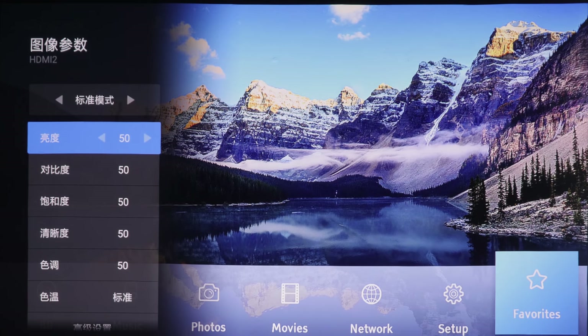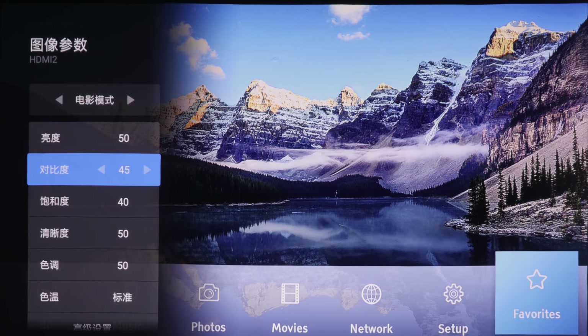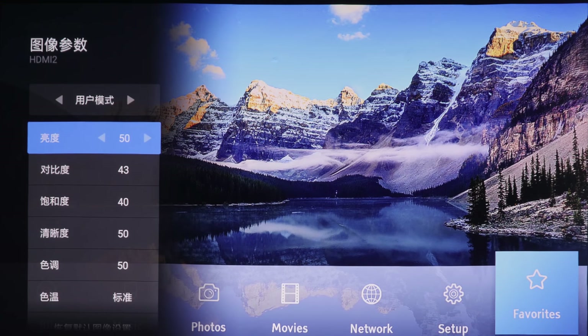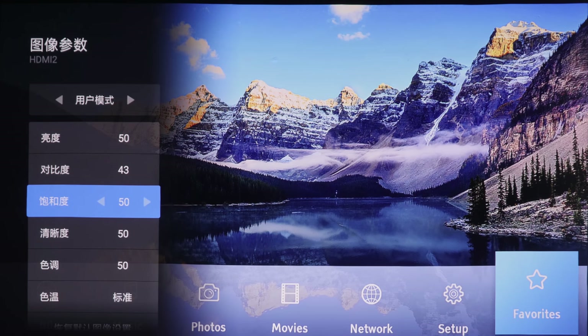Interestingly, whatever setting you change — let's say in standard mode — it will just populate the user mode. If you go into cinema mode and change settings, you end up with a user mode that has all those settings pre-populated. So in fact, you only get one independently saveable picture preset, which is the user mode.